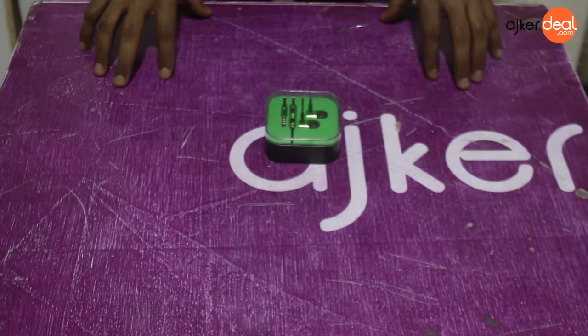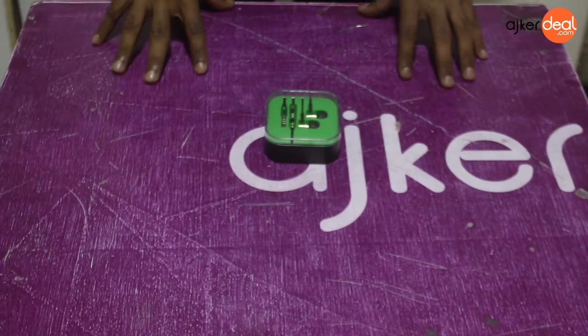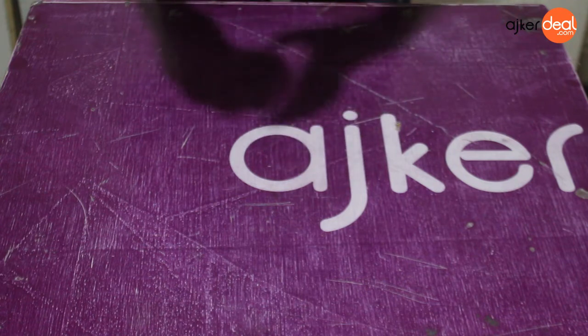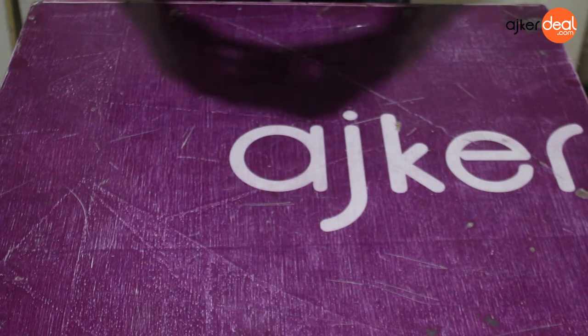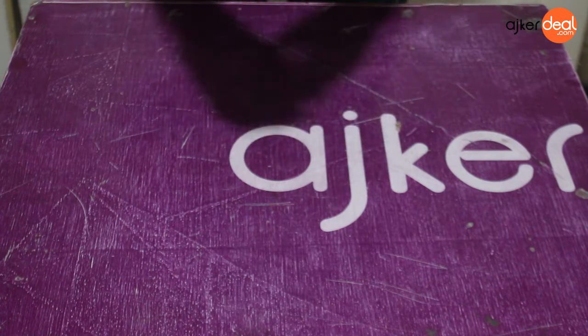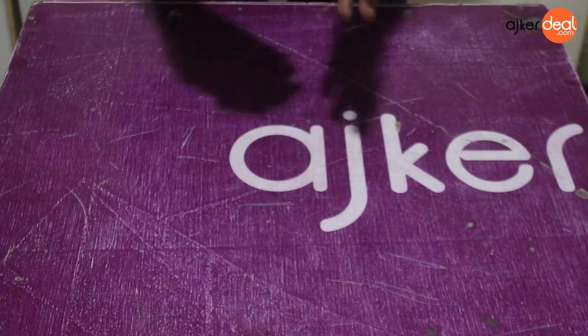Assalamu alaikum. This is the product unboxing of the Xiaomi Piston 2 Headphone — it's a copy product actually. This is the product packaging: a plastic cover, it's a see-through clean plastic shield.